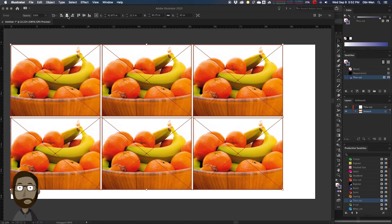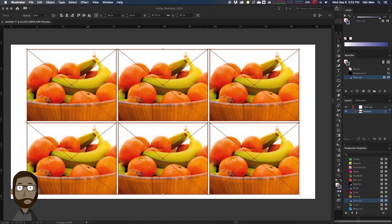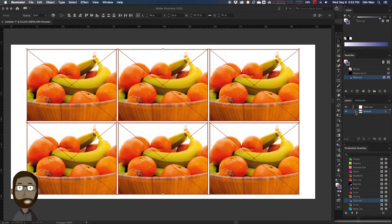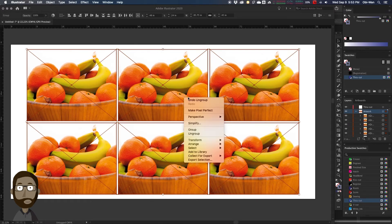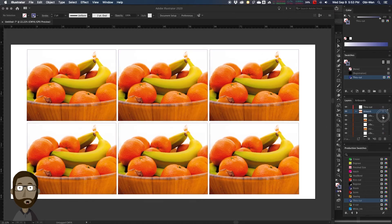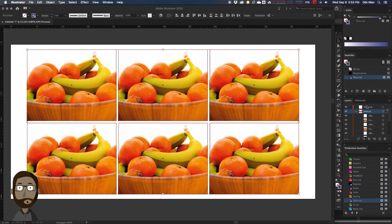We're going to center that to the width and height — center it directly to the artboard. Then we're going to ungroup. We're going to open up the artwork layer and ungroup everything, so it's just the die line and just the link file. Then we're going to target-select one of the die lines, go to Select, Same, Fill and Stroke, and that's going to select all the die lines on that layer. We're going to move those up to our Through Cut layer. So now we have our artwork on one layer and our through cut die lines on one layer.